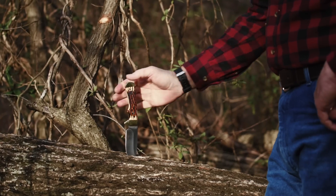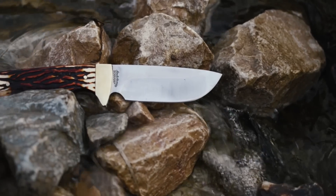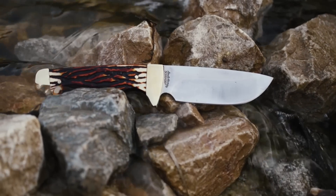For a part of the past in the palm of your hand, grip a legend — the Uncle Henry 182 UH Elk Hunter fixed blade hunting and survival knife.